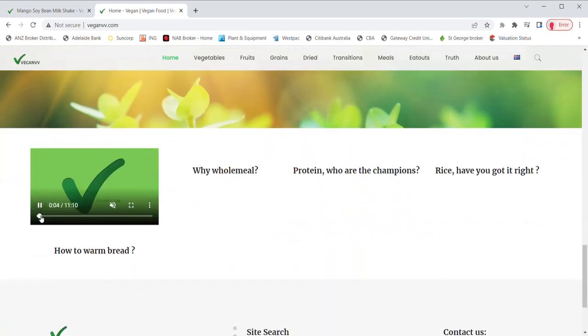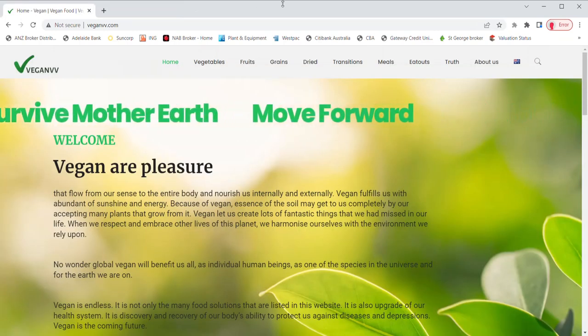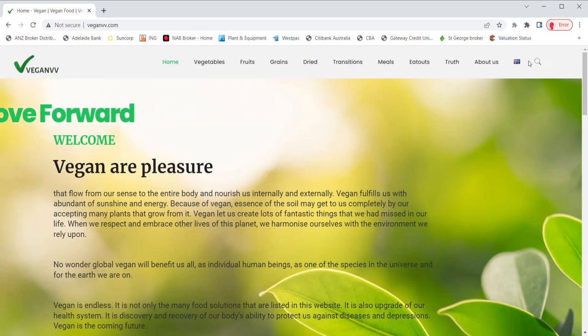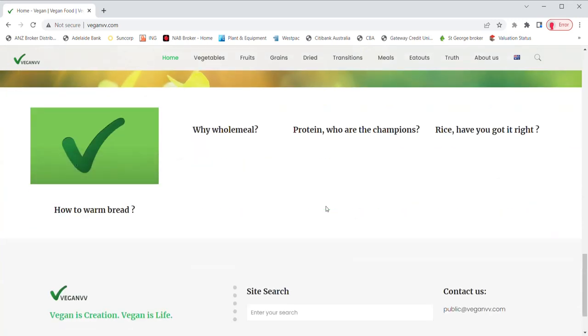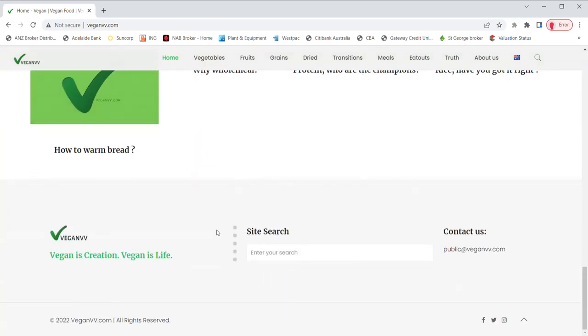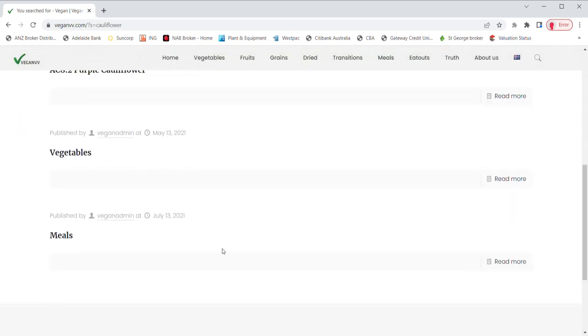Some tips such as how to warm bread are also on the home page. For your convenience, VeganVV provides a search function located at the top right corner and at the bottom of the site. You may type in your search — for example, the name of a plant — and all information related to that plant comes up.